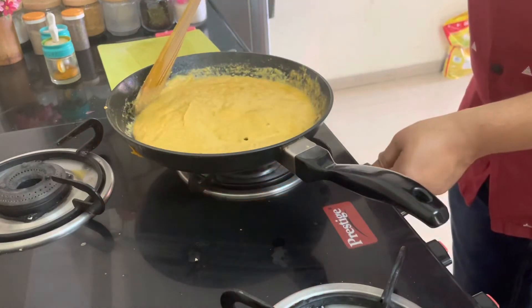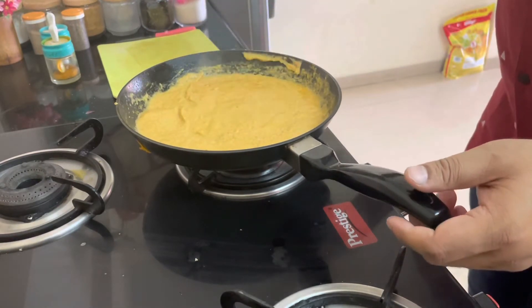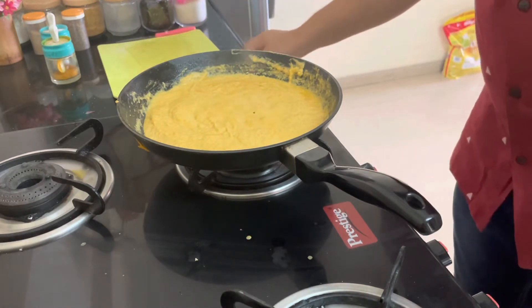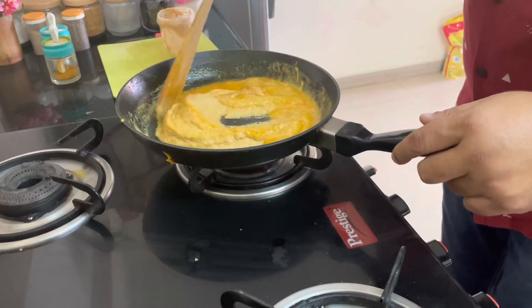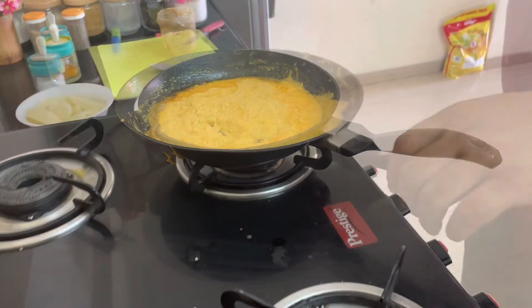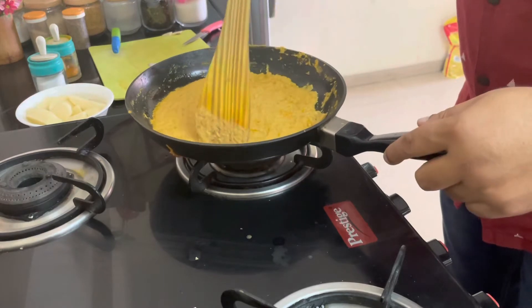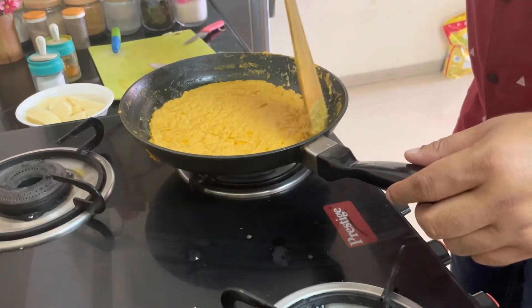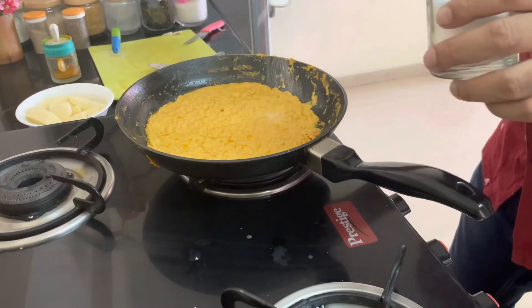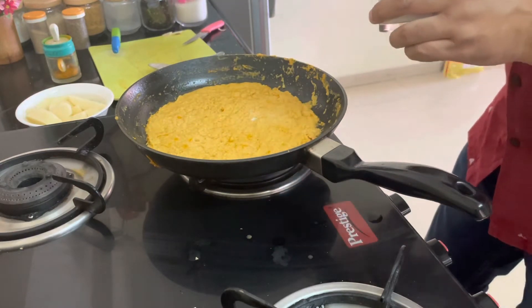Now we will leave the masala to cook. As the oil comes up, we will put the potato and then the prawns. Let it cook for some time. See the colour — masala is almost done. See the oil coming out. I just tasted the masala a little bit — it's a bit bland, so I'm putting a little extra salt. Not too much. You can put salt anytime.